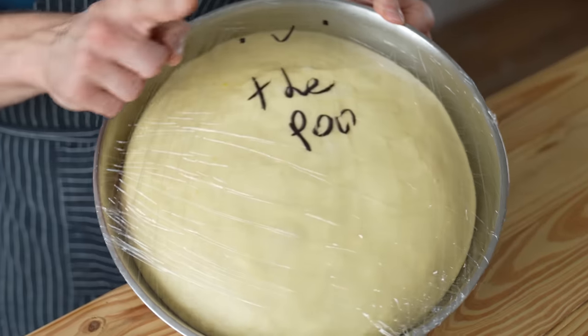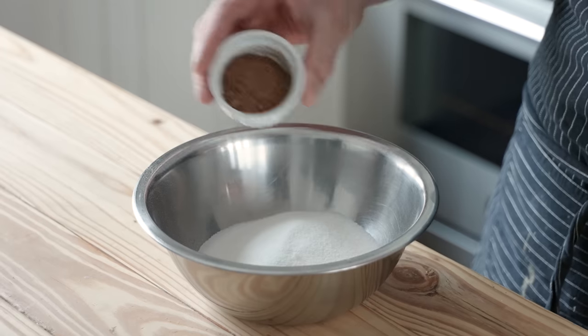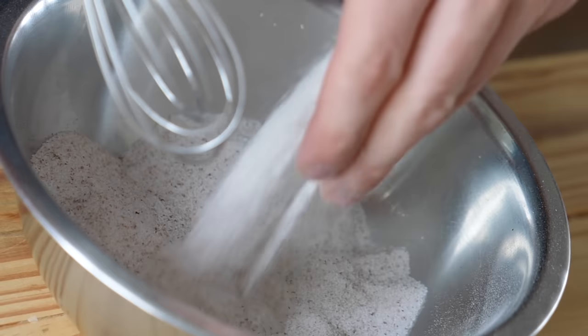Just before the dough is done rising, make the masala sugar. Combine 1 cup or 200 grams of granulated sugar with 1 tablespoon or 14 grams of garam masala spice and a quarter teaspoon of freshly grated nutmeg. Whisk that together and that's your coating.